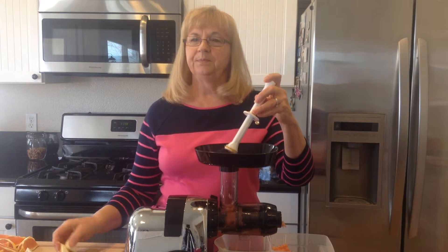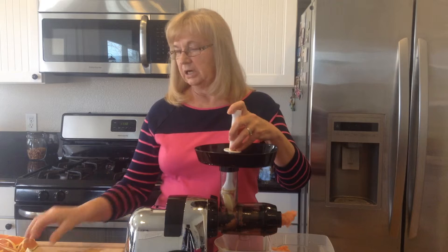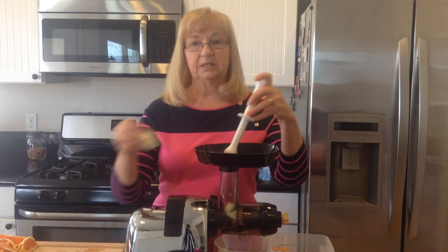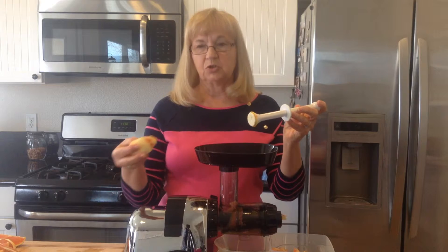Then you need one lemon. I peeled it and left the pith on. Lemons are a great source of vitamin C and they're very good to keep your immune system strong.